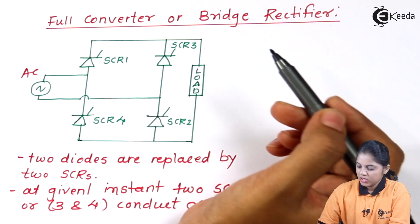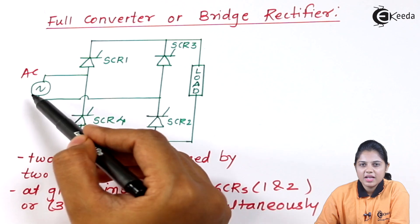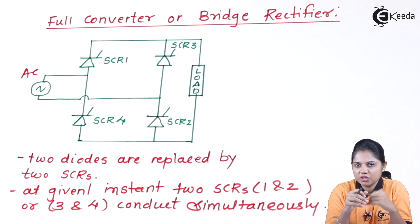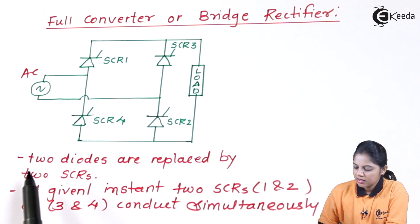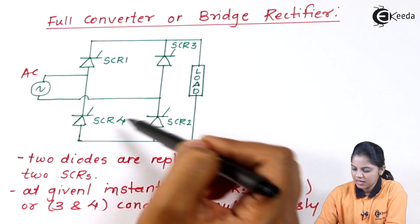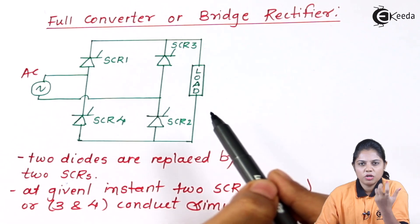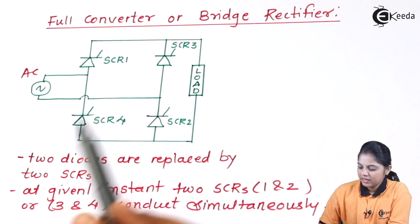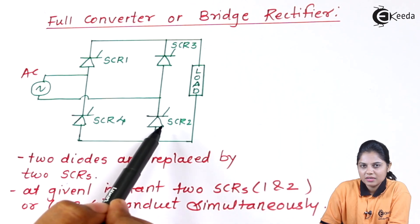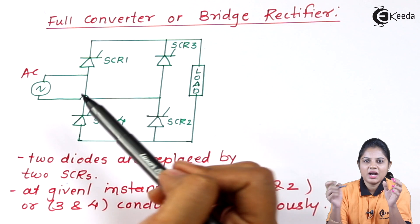As per the syllabus, we are going to see the R type load and how the configuration works. To summarize: the input is given as an AC input, so no transformer is needed as was used in the midpoint configuration studied previously. Two diodes are replaced by two SCRs. We are going to see which SCRs work in the positive half cycle and which two work in the negative half cycle. At any given instant, only two SCRs conduct simultaneously — either SCR1 and SCR2, or SCR3 and SCR4.